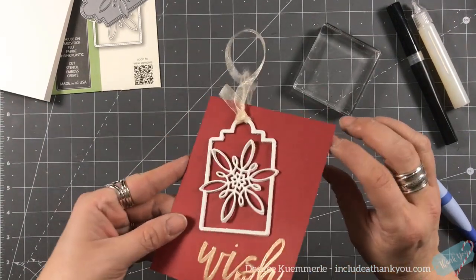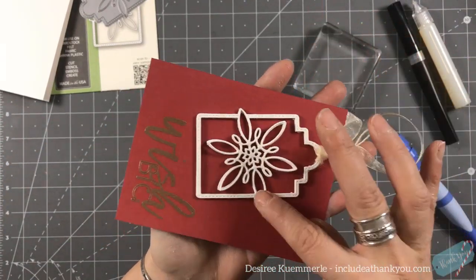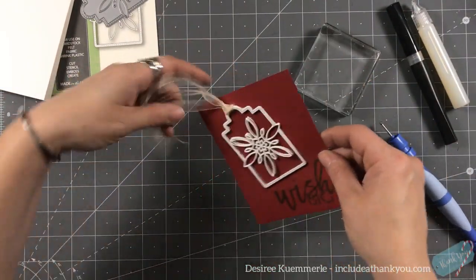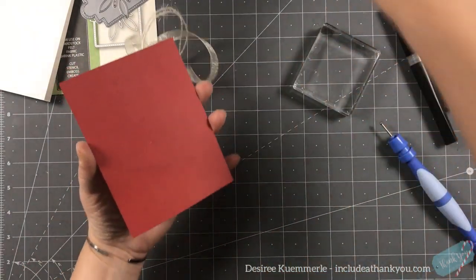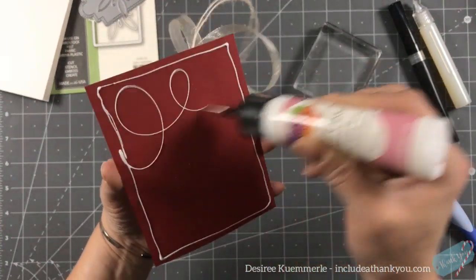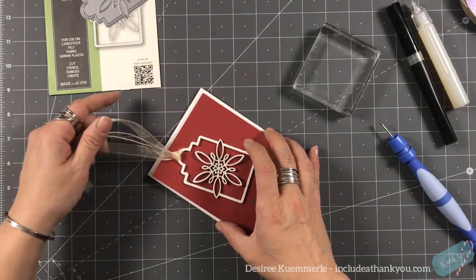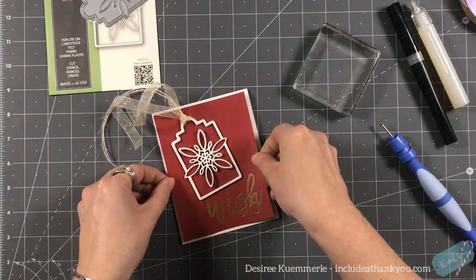You can see these leaves here have actually lifted off the card a little bit — I think that's something really different and interesting. I'm then going to add glue to the back of the panel and grab the tassel to place it down onto the card base, getting it centered.